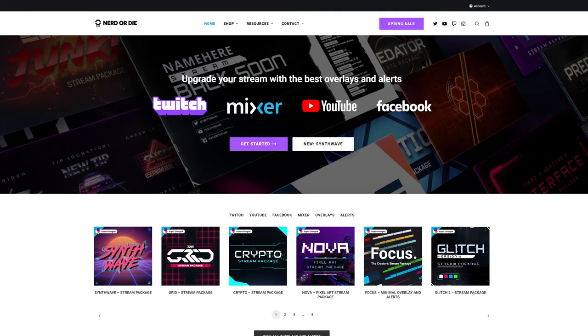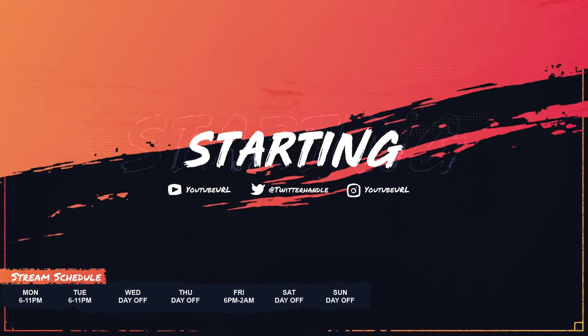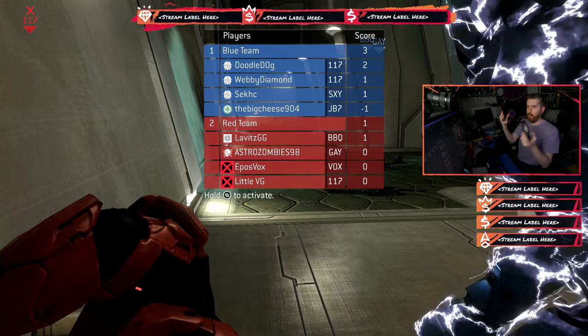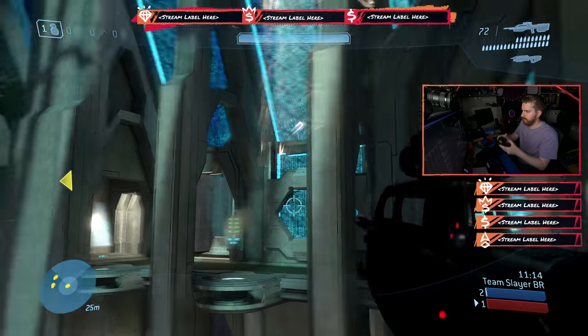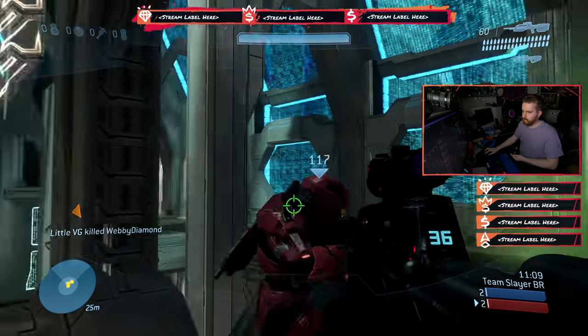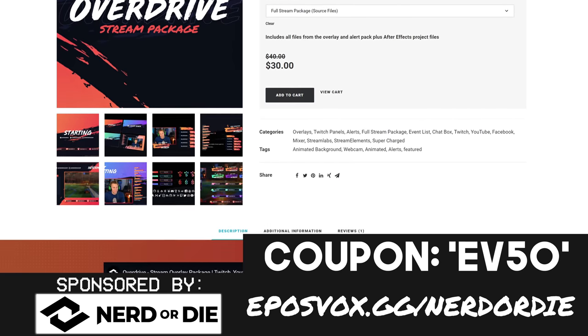Did you miss the Nerd or Die summer sale, but you still want a discount on some of the best and most customizable graphics for your stream, including alerts, overlays, transitions and an easy one-click setup? The first 100 of you to use coupon code EV50 can save 50%, and it works on bundles as well. That's EV50 at checkout over at eposvox.gg slash nerd or die. You're welcome.